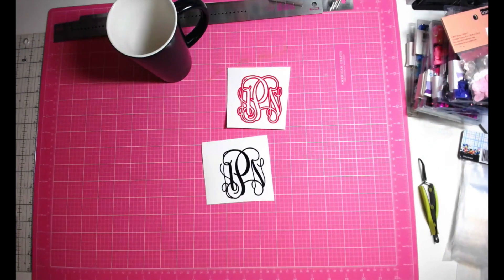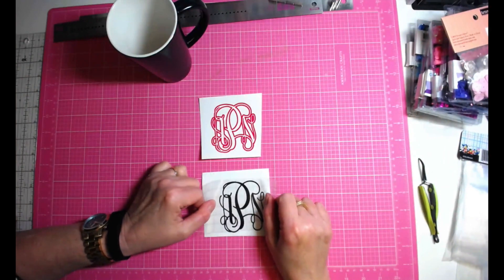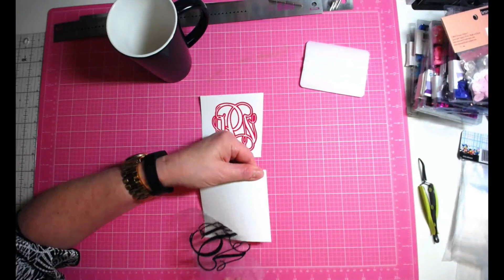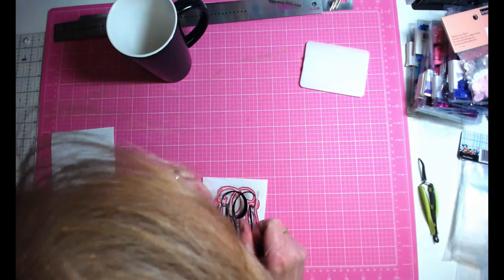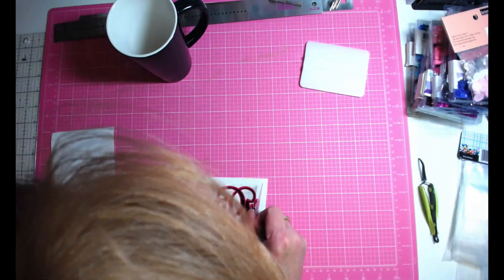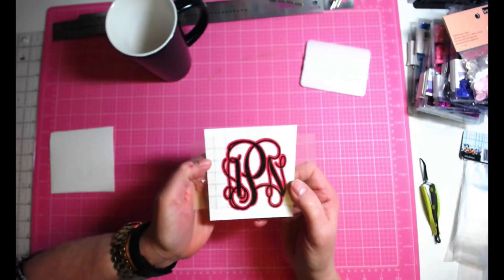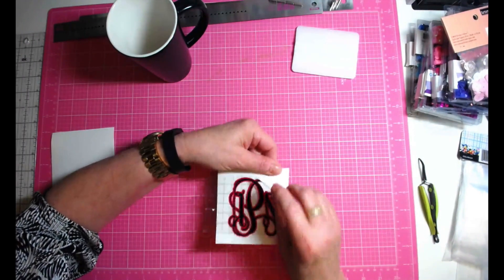I'll get my transfer tape and pick up the black piece to put it on the pink. I'm going to burnish that down really well. It's going to be very easy to place on top — I know that this part is perfect so the rest will be fine too. There are no missing areas because of the trapping — it turns out really, really well. I'll burnish it, pull it away, and put it on the mug.